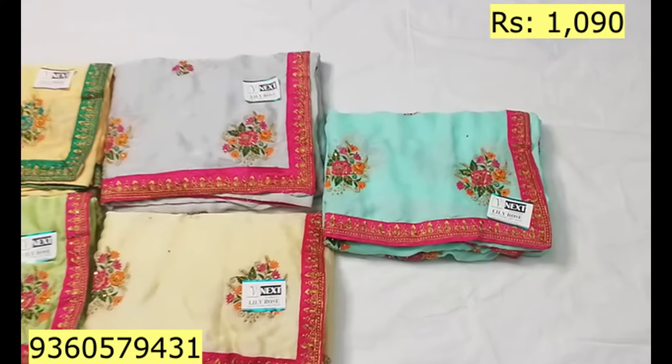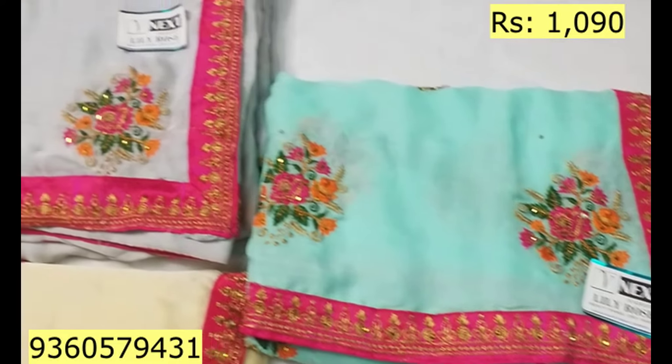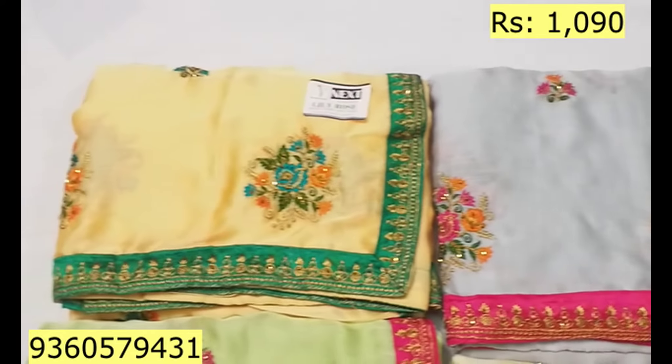In this video, we will see 5 colors in this design. We will see light blue, grey, yellow, green, and light cream.